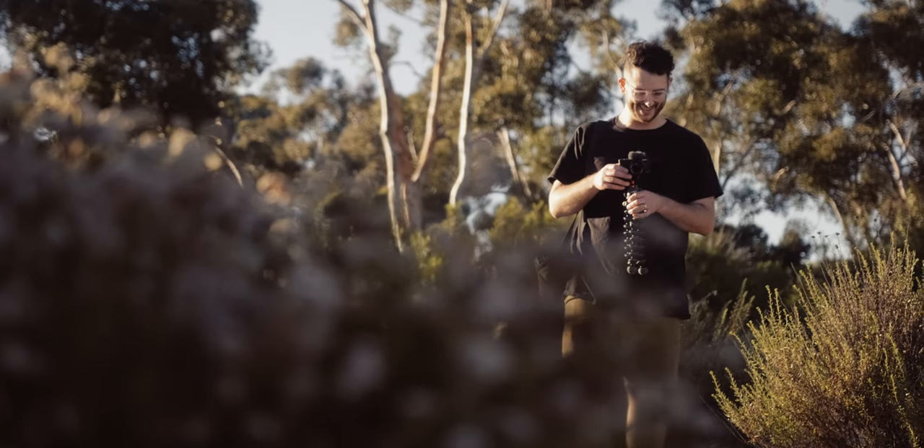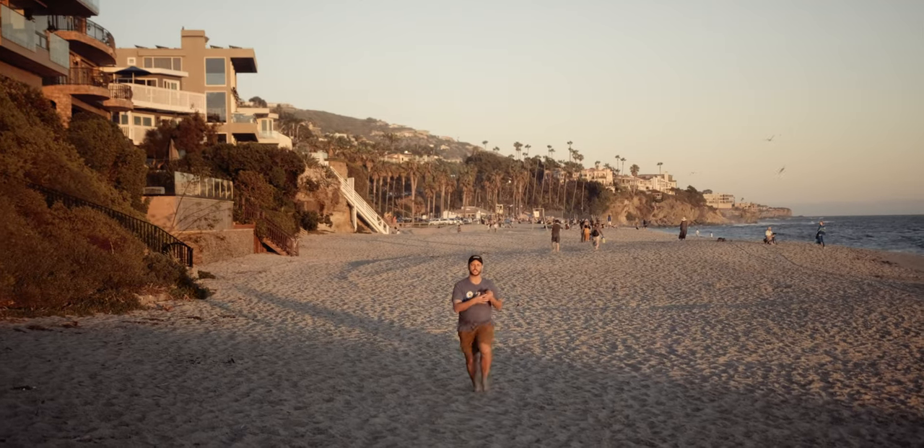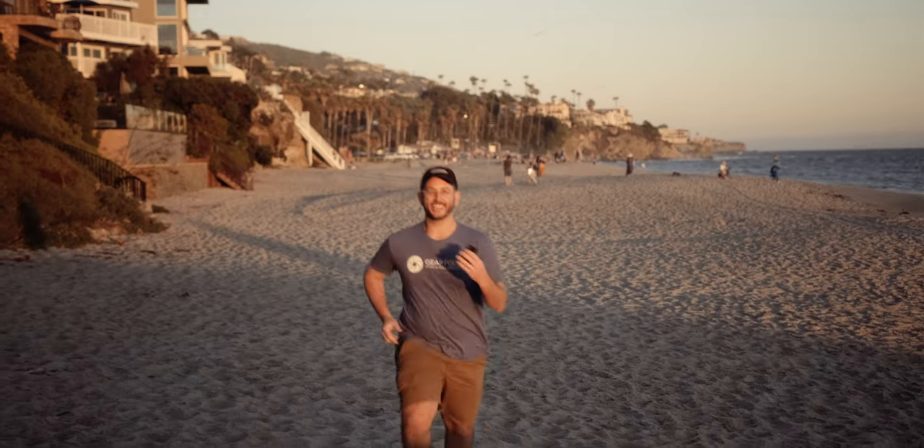Use case number two: this thing is a perfect family camera. You can use this with your family — the kids don't care if they drop it. I got sand in it and it's like broken now. This was bought with his own personal money.